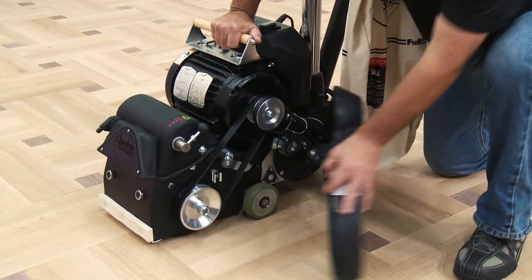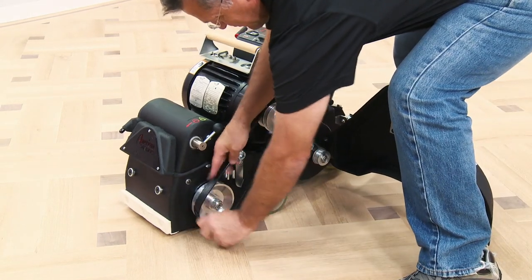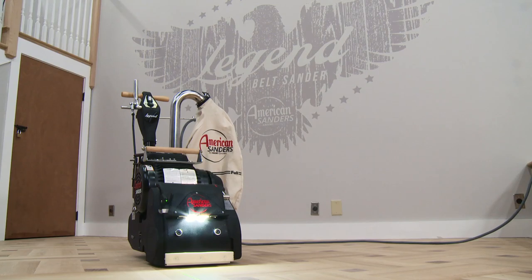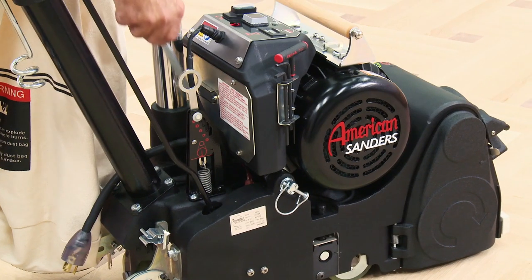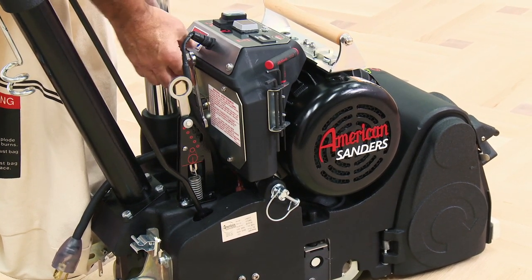The belt tension is easily released by using the tension lever. Poly V belts reduce vibration and eliminate the need to release belt tension between jobs. Two bright white LED bulbs illuminate the workspace. The onboard toolkit utilizes magnets and grommeted slots to securely hold the tools in place.